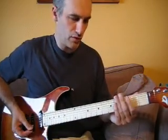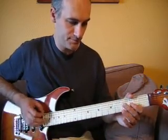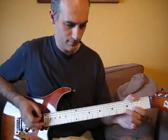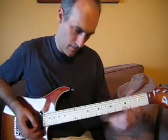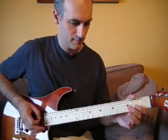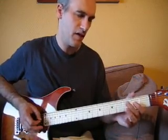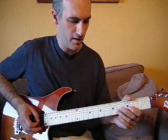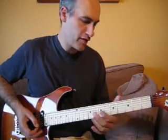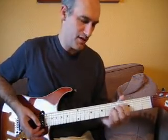Je vous le refais avec le métronome au tempo ralenti pour que vous puissiez bien voir où tombent les notes. On démarre sur un temps avec la corde Sol à vide, deux fois la corde Sol. Ensuite, on va jouer la corde Sol à la case 2 pour façonner la note La. Ensuite, un pull-off à vide. On réattaque à nouveau la corde Sol vers le bas. Ensuite, on va prendre la case 4 pour façonner un Si, de préférence vers le haut. Puis la corde Sol à vide avec un pull-off, la corde Ré à vide vers le haut, et on va terminer sur la note Do à la case 5 de la corde Sol.